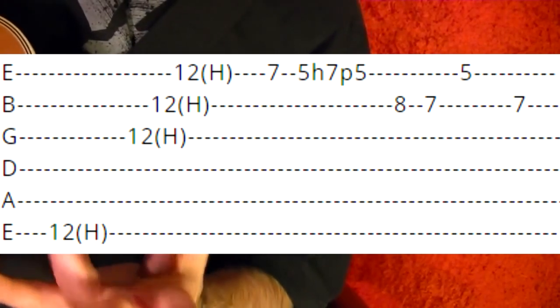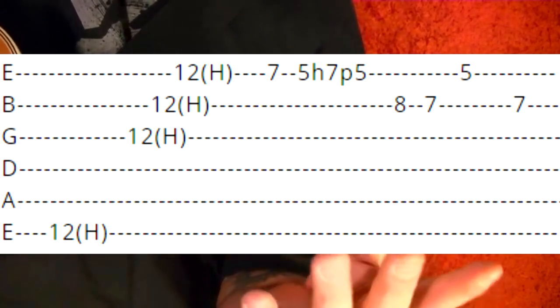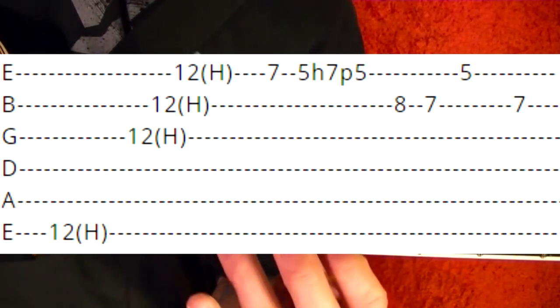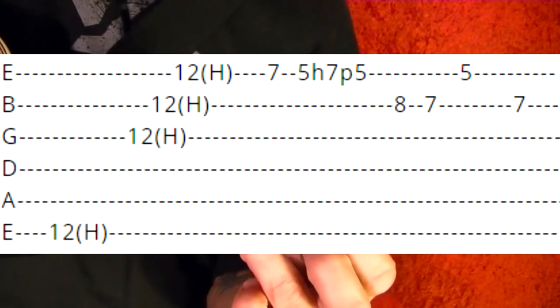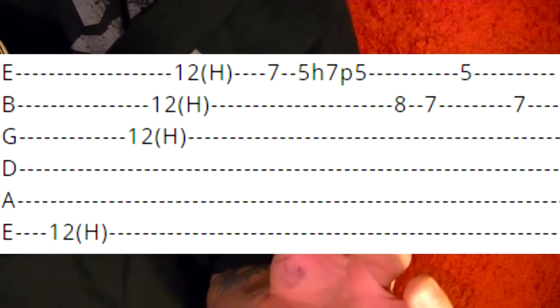Next part — same as before, harmonic twelfth fret — and bottom three strings harmonic twelfth fret. Back to the first string seventh fret, same as before — fifth, hammer on to the seventh, pull off to the fifth.